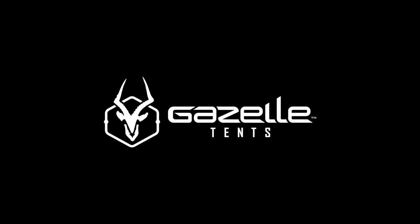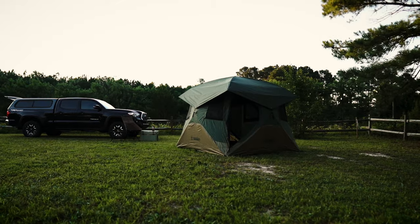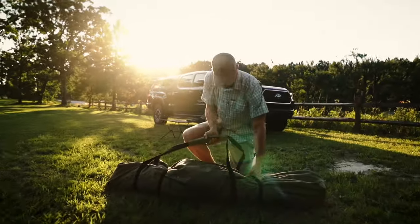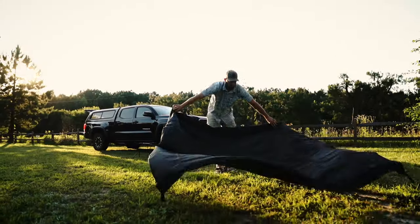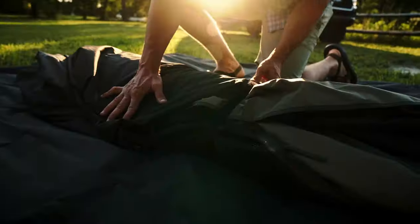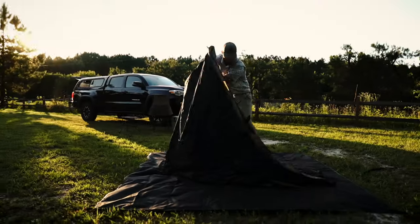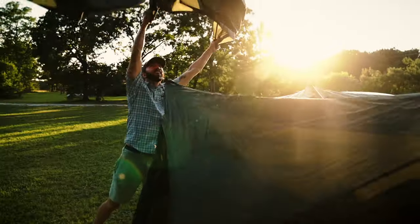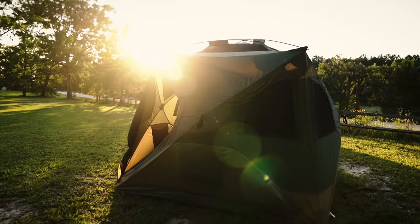Start your adventure with Gazelle tents. Setting up camp has never been this easy. Our T4 Overland Edition features a unique pre-assembled hub design providing one of the quickest setups from bag to base camp in under 90 seconds. Quit stressing over complicated instructions or navigating a bunch of loose parts. Simply pop out the wall hubs, pop up the roof panel, and you're done.